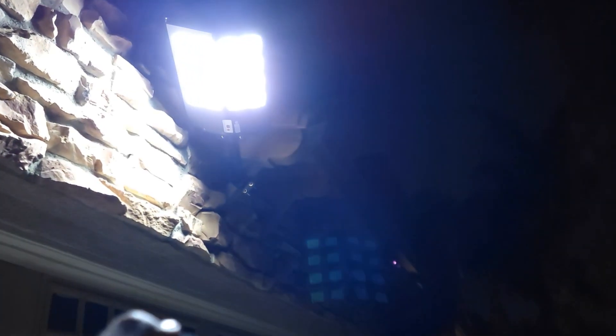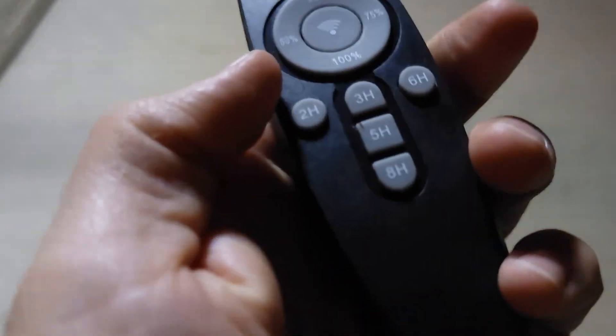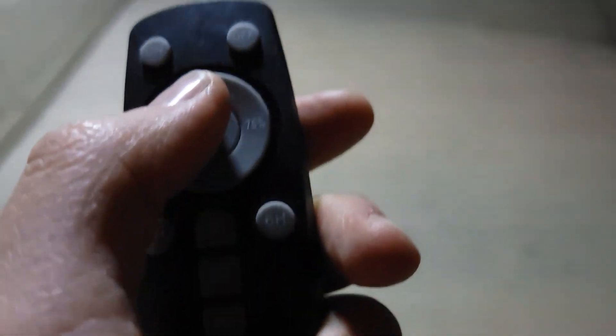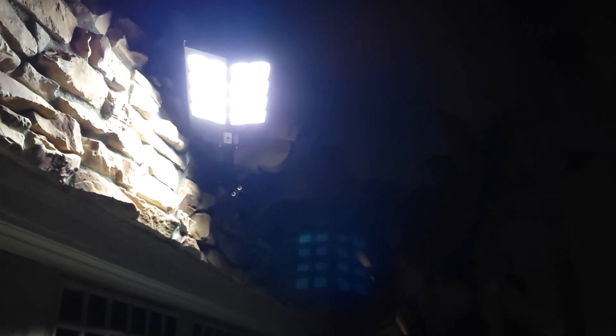You turn it on again and it blinks twice. The remote control has two, three, five, six, and eight hour timer settings. You can also set the brightness to 25 percent, 50 percent, 75 percent, and 100 percent.